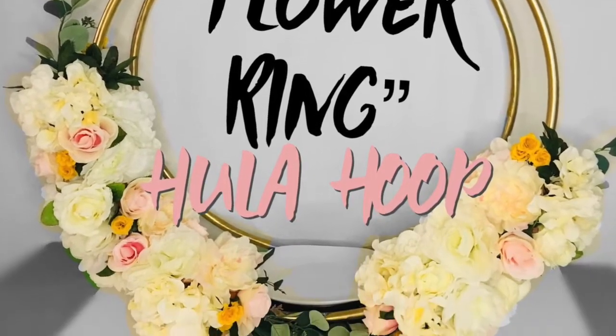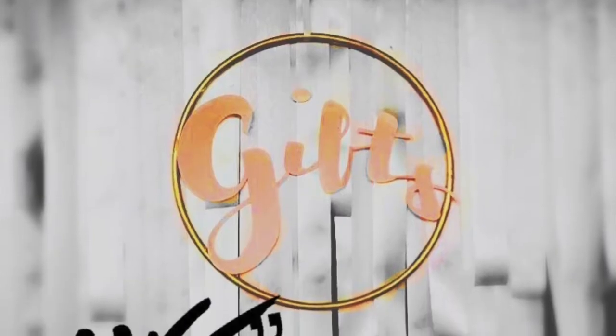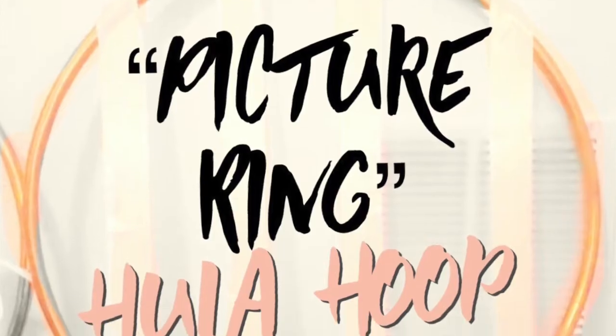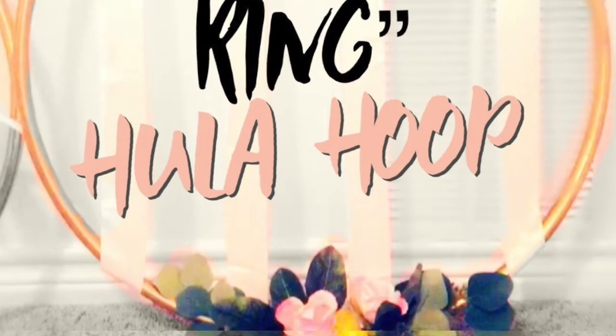Hello everyone and welcome back to my channel. I am so excited to bring you these hula hoops that I'm calling rings and they are so easy and simple to make.